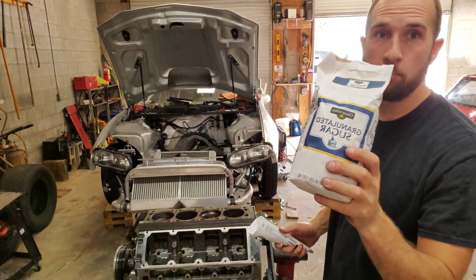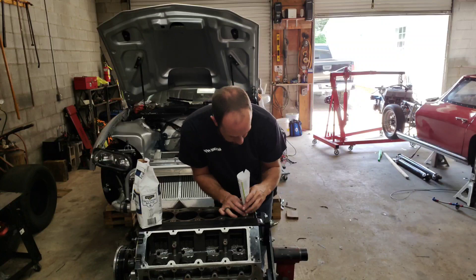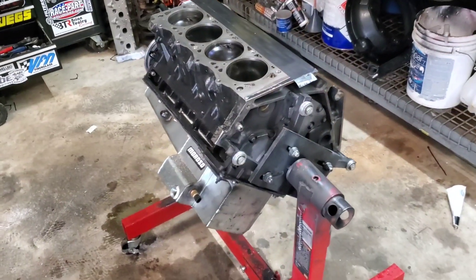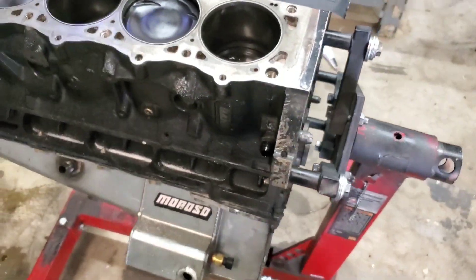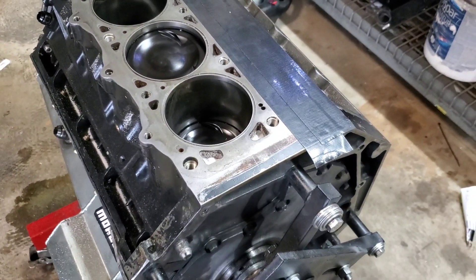So I'm going to start filling up this other side of the block with sugar so I can get the epoxy ready to go in. I think it's going to fix it. So sugar's going in the block — I know that sounds crazy, but the water jackets are full of sugar. Now it's time for the epoxy to go in on top of the sugar. That sugar is just used as a backer to keep the epoxy up at the top of the deck surface, and then we'll wash the sugar out from under it.